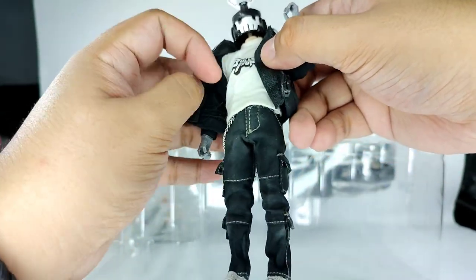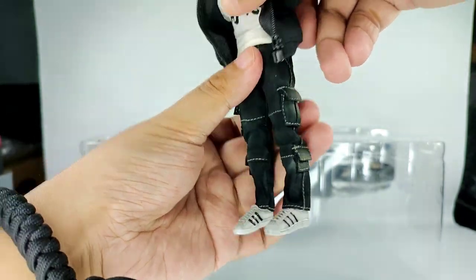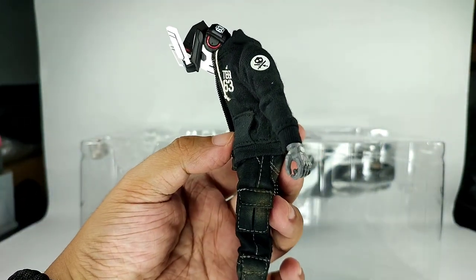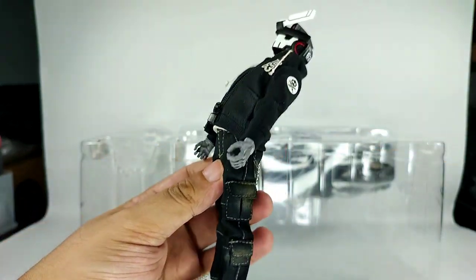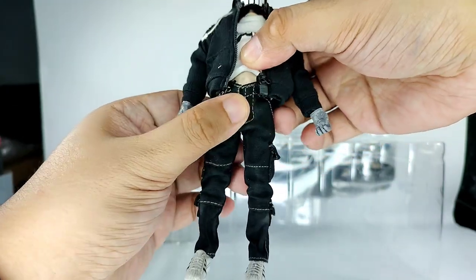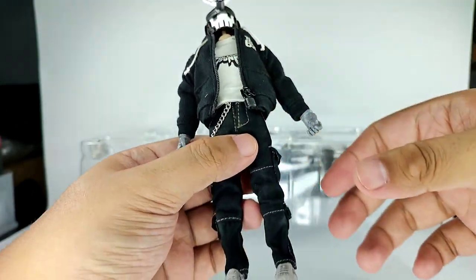For his torso, I think he has two points of articulation — one on the lower part of the chest and one on the hip. The jacket is hindering the movement a bit, but he can bow down this much and bend back that much. For the waist, you can swivel it and even twist it around. Let's just be careful not to break it.